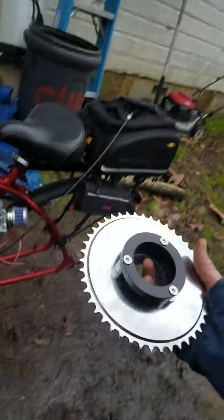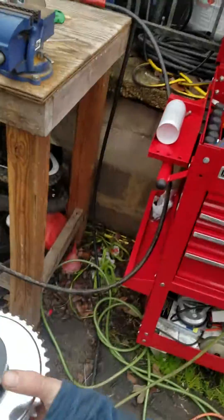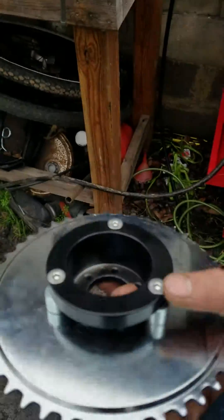I had to do several modifications to this top hat adapter to get it to work on my mag wheels for my bike. It came with some different hardware, but I ended up having to countersink it right here and put these Allen head bolts in there, countersunk so it's flat.